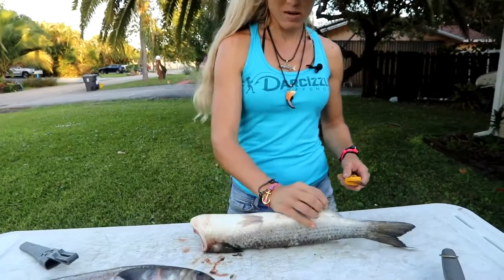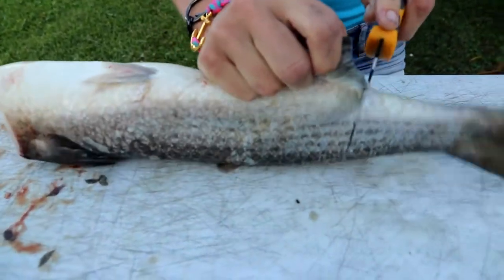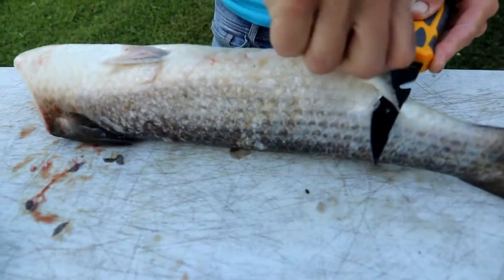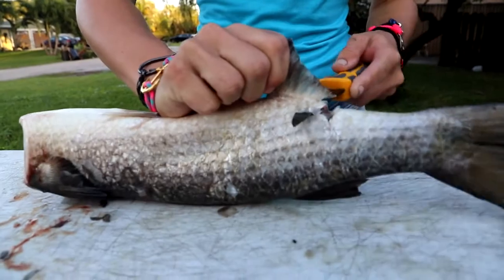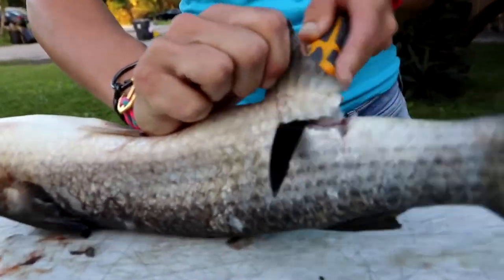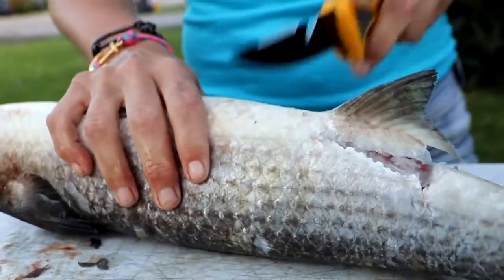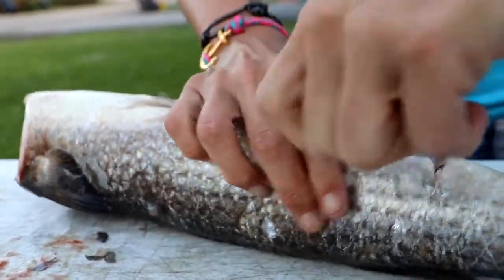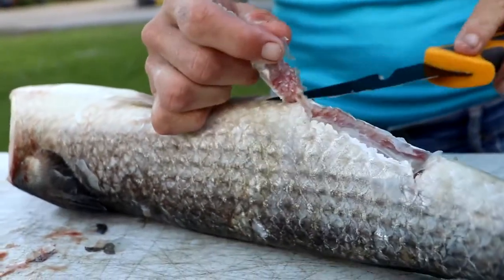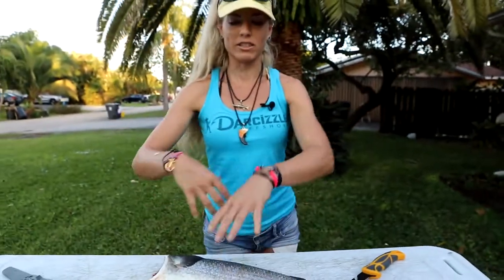Next thing you want to do, still with the fish flipped upside down, go to the anal fin. Make an incision, go down, turn that blade this way, and you're gonna cut that anal fin off. That's gonna help with the process of butterflying this fish open.